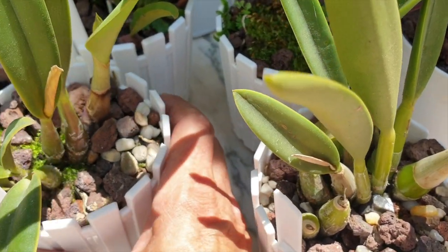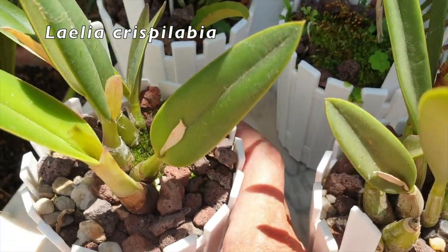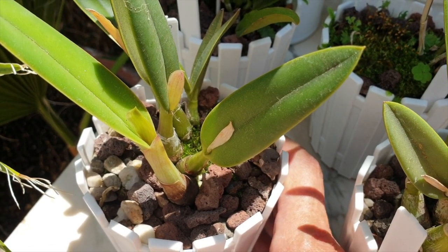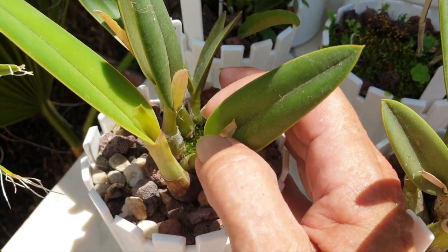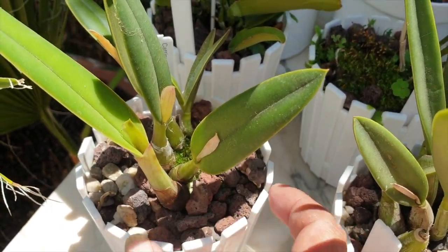This one right here is in sheath. This is my Cristilabia — right there, it's got a sheath. Will it bloom or won't it? The first ones it produced didn't amount to anything. Maybe we are third time lucky.